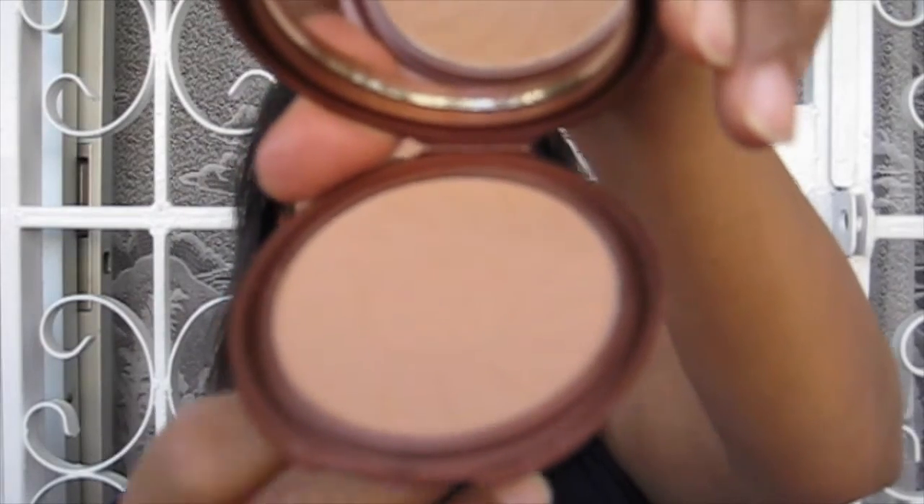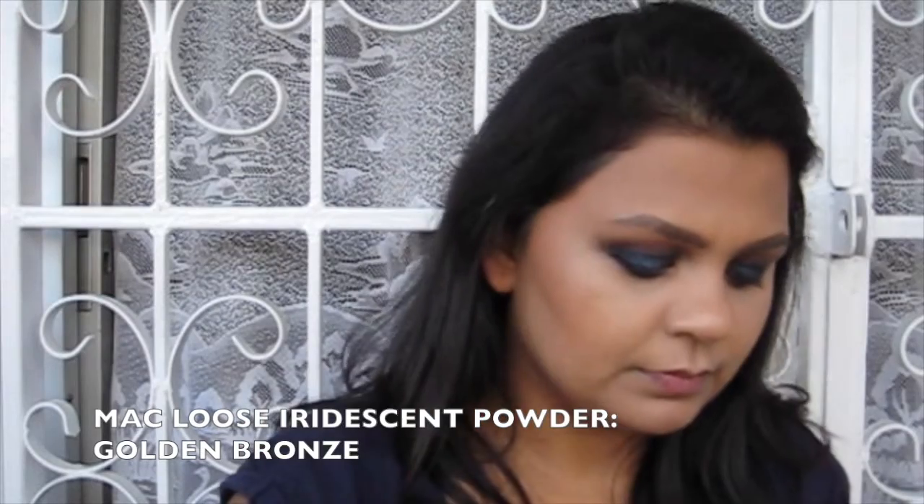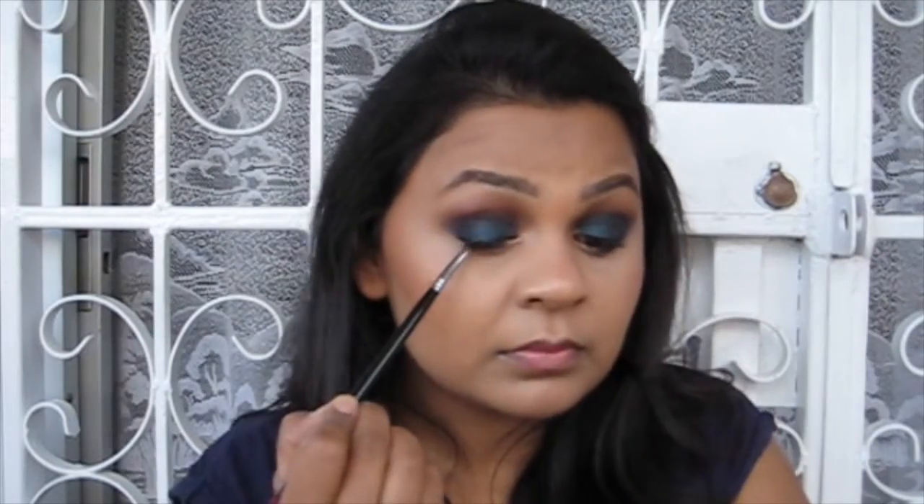Going in with the same buffing brush I use for foundation to blend in the darker foundation with no harsh lines. For bronzer I'm applying it over the areas where I applied the Yaby foundation, using the NYC Smooth Skin Powder Bronzer in Sunny with a MAC 168 brush. Then back in with the Golden Bronze loose powder by MAC on a slightly bigger, fluffier Real Techniques multi-task brush — I'm applying the Golden Bronze on my cheeks using the halo technique for an all-over glow rather than a stark line.